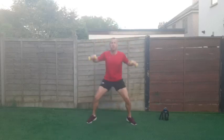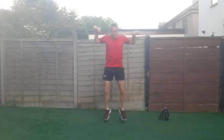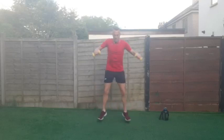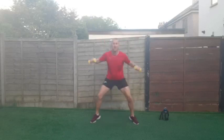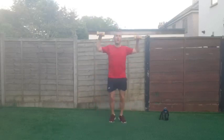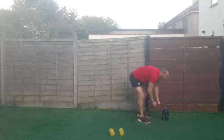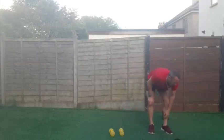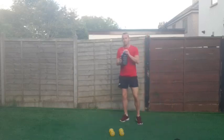Go on, quick drink ahead — and then on to the next round. Keep going — two, one and good work, put the dumbbells down, grab a quick drink. Excellent stuff — 45 seconds rest!